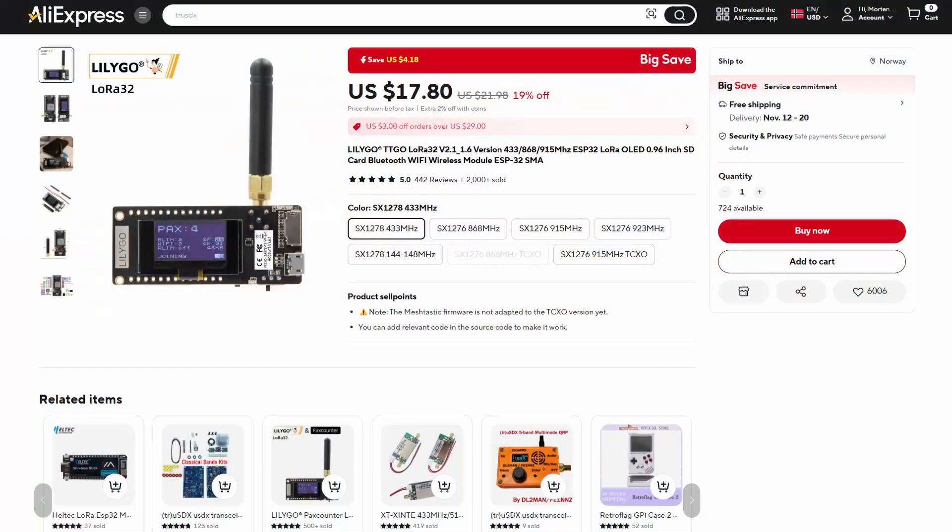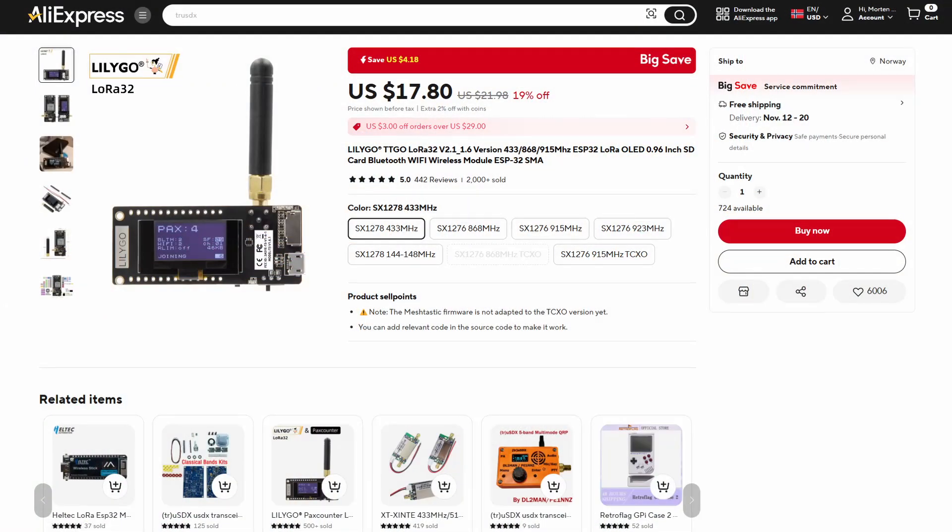I went for a Liligo LoRa32 board — I'll overlay it here so you can see it, and I'll leave some links down below so you can get one for yourself. The reason I went for this board is because it's ridiculously cheap for something to set up an APRS iGate and DigiPeter on. It does not have a battery, but this is going to be the DigiPeter that sits in my shack.